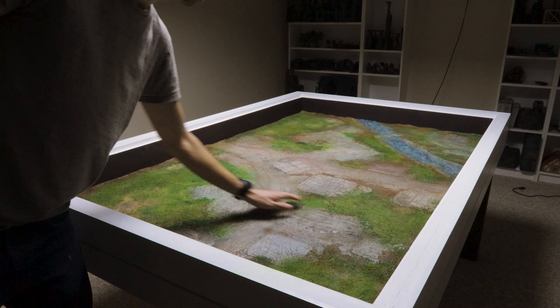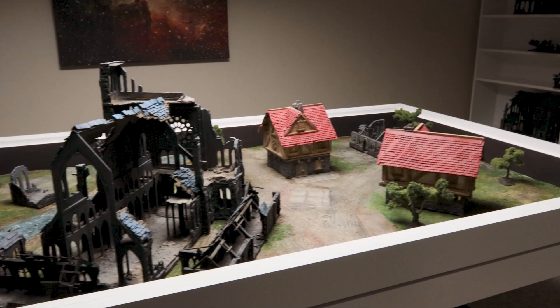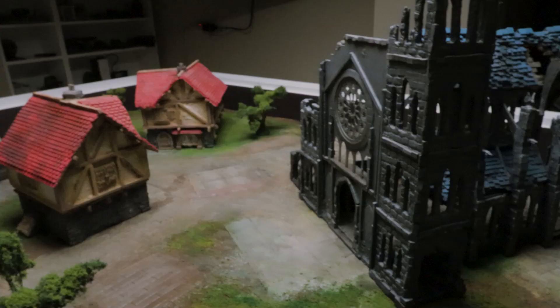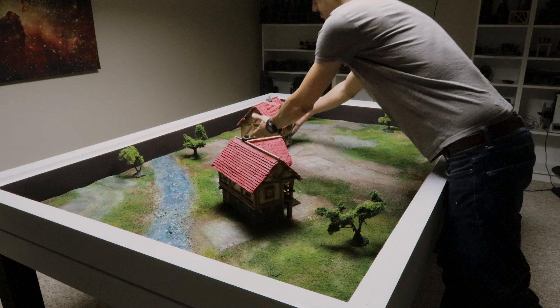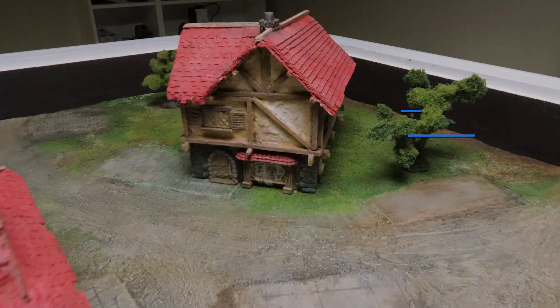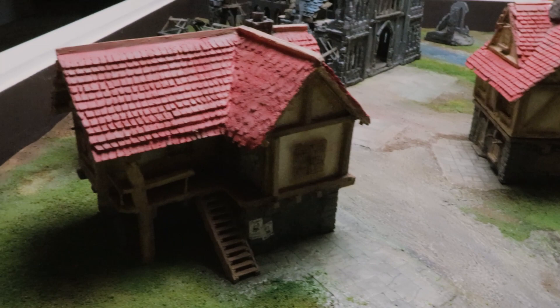I played around with some layouts for the village. Some of the trees I made in a previous video came in handy here, and I even tried out a part of the giant cathedral to see how it would look. I think I'm going to have fun coming up with various different layouts for this map. I'll need to make some more houses for sure, and I'm glad I printed off more of those connectors and decorations. If you like this video, check out some of my other sci-fi battle mats or some other videos on the channel. Cheers!